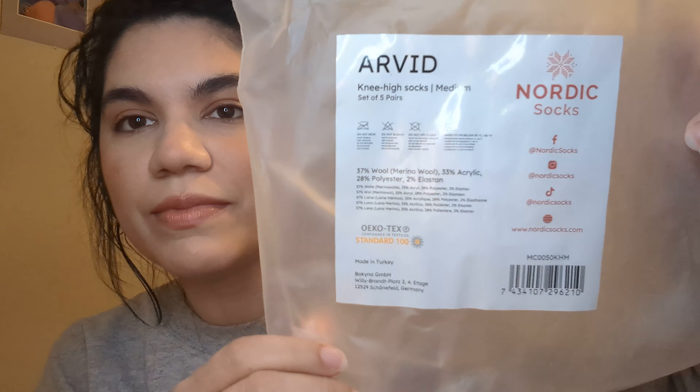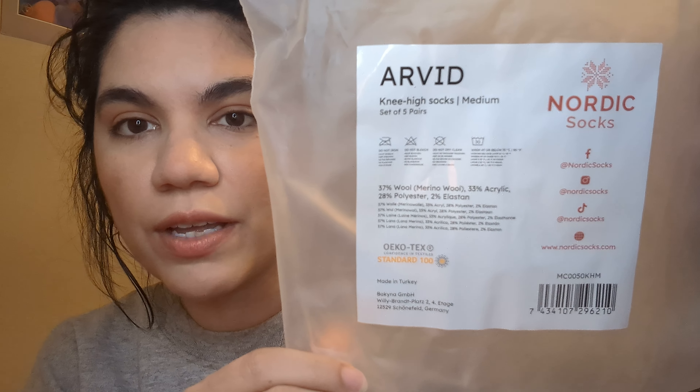They are the Nordic Socks. Here is the bag that they came in and they came pretty quickly. I bought the knee high in medium and they are 37% wool, 33% acrylic, 20% polyester, and 2% elastin. It's made in Turkey.